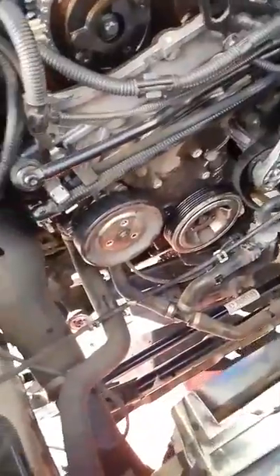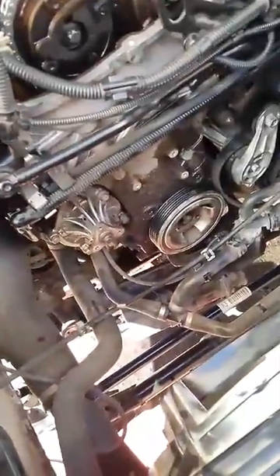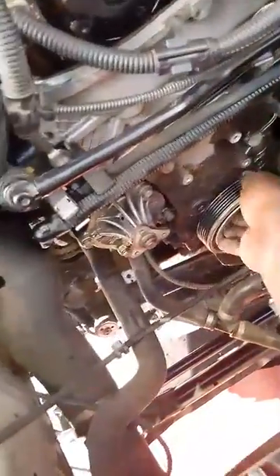While this one is off, you can remove the water pump pulley. After removing the water pump pulley, there's the crankshaft pulley.